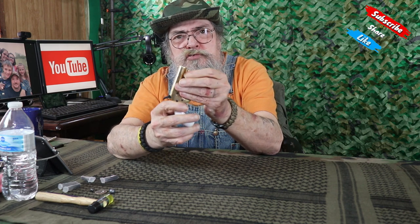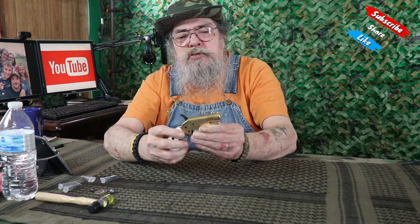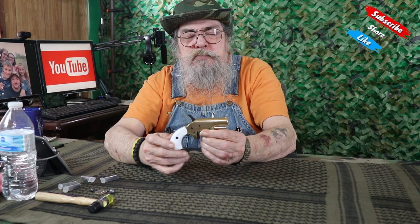I will be getting something for anybody else that has one of these — something you might think about doing. I'm going to get a wooden dowel and put a little wooden ball on it, like most starters. That way I can have something to put in there and we'll take this out in a little bit and shoot it. What these were really famous for was gamblers and high society people putting them in their vest pockets.